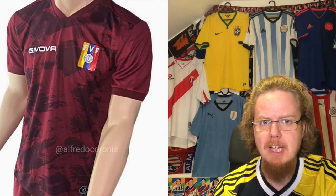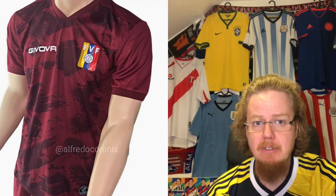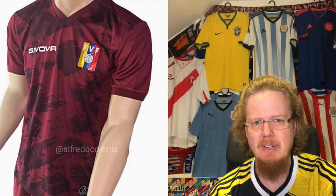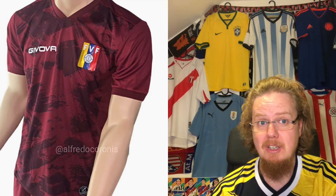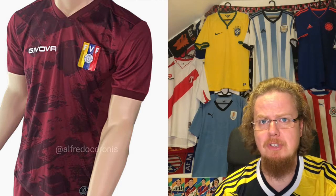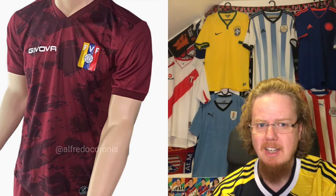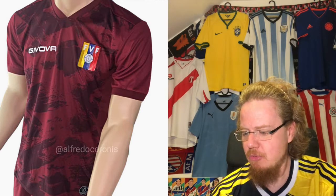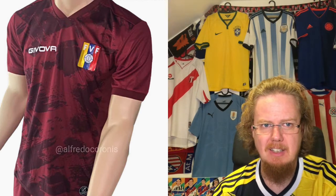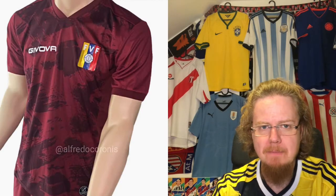Moving on to neighbors Venezuela, who share a similar flag but whose national color is this darkish red. They are still with Jivova — it's been a fractured relationship, sometimes not being able to supply the proper jersey. I haven't seen much of Venezuela at this Copa America, but look at this — it's an obvious ripoff of what Adidas is doing with all this patterning, and look at how poor the crest application looks — like a sticker that's coming off. Venezuela deserves better.